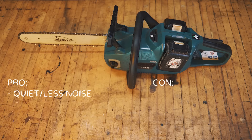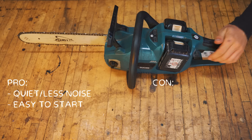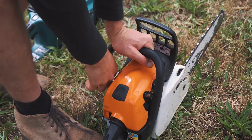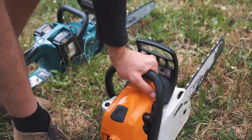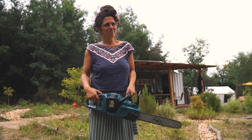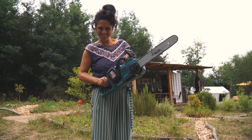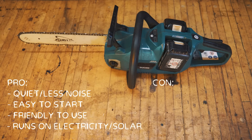Sound-wise it's much less. It's also much easier to start — here you just press a button and you're good to go. With the gas saw you have to pull the cord a few times depending on whether the motor is hot or cold, so it takes a bit more effort. That also makes it a third pro: very friendly to use, especially for people who haven't worked much with a chainsaw — you just grab it and cut. Finally, it doesn't use any gas — it just runs on electricity and in our case solar, so it's essentially free energy.